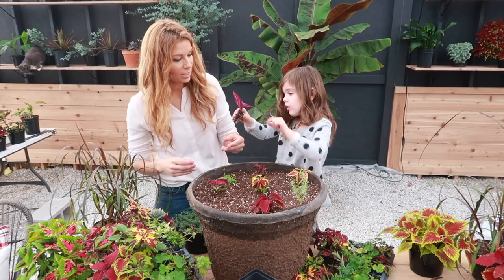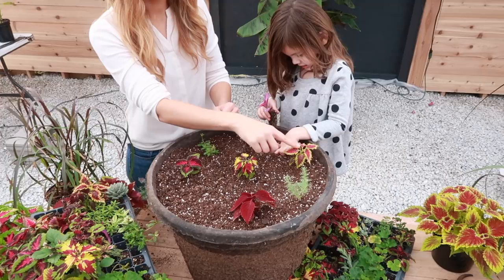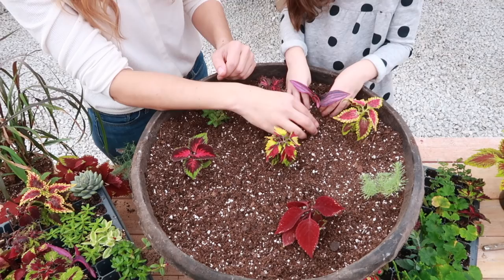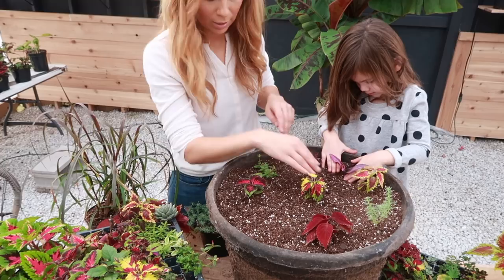We also have a variegated-leaf Sucrecia. The purple will contrast really well with that yellow coleus there. Sucrecia is a little bit slower of a grower but it likes it nice and dry — they use it in really dry climates so you don't have to water it a ton.